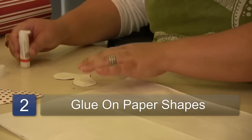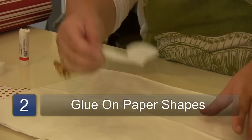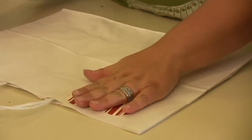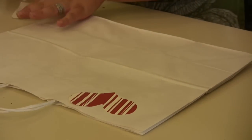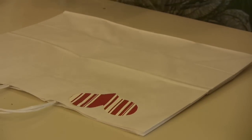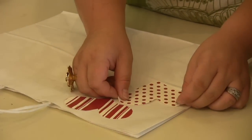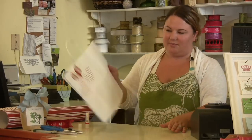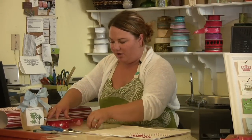I'm going to glue these onto the bag. I'm going to put them up here in the corner. Okay, so we've got some cute little hearts on there and then I have some heart ribbon.